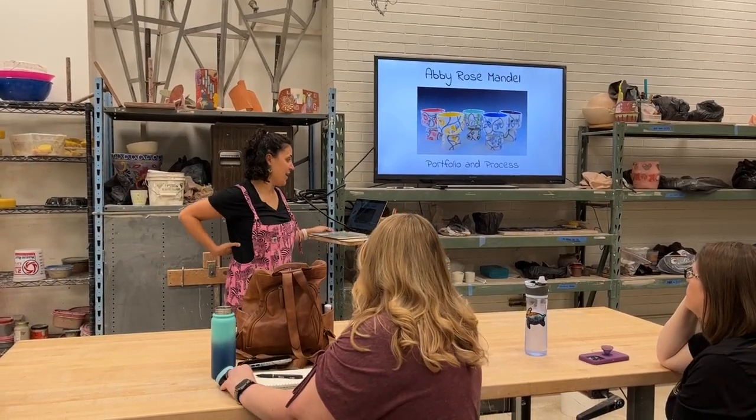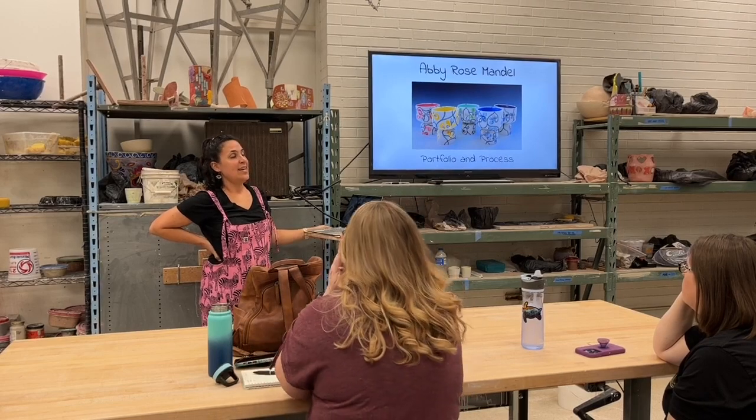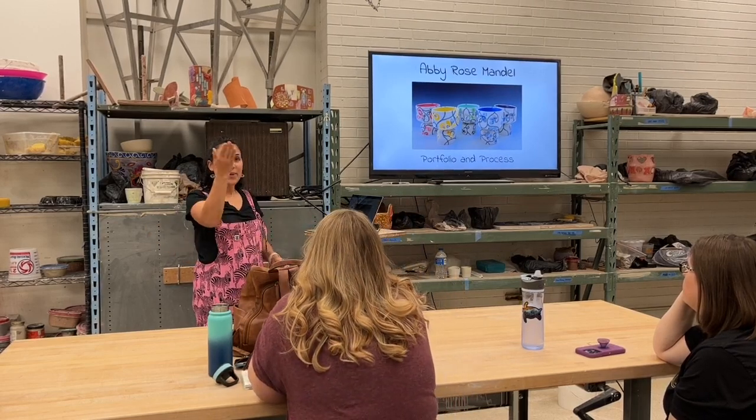I've been a high school teacher for 18 years. I do high school art — I teach at McCallum High School with Cary.